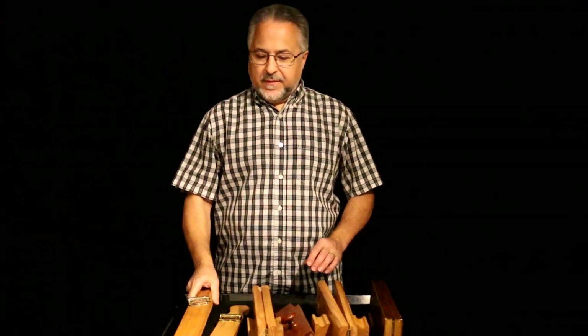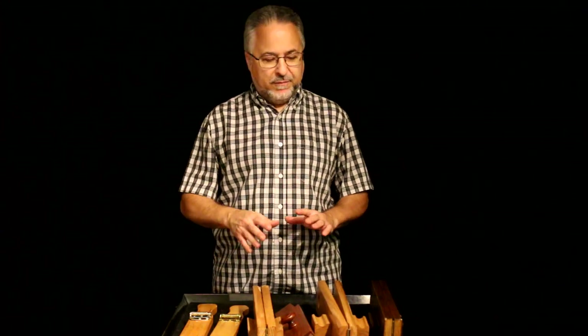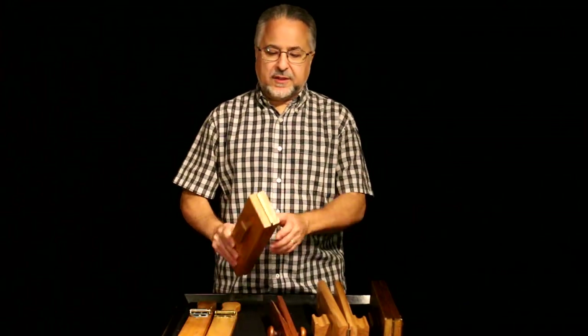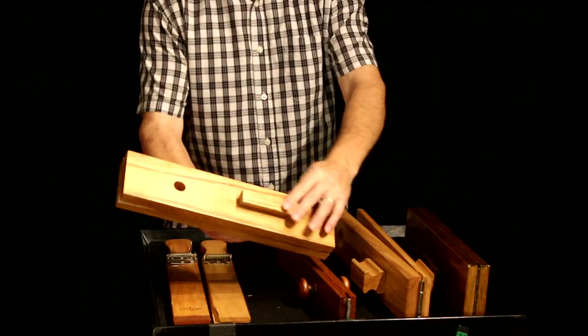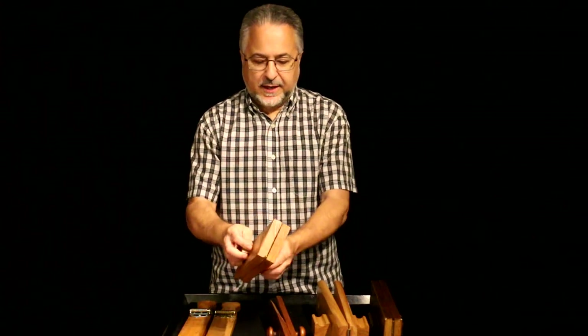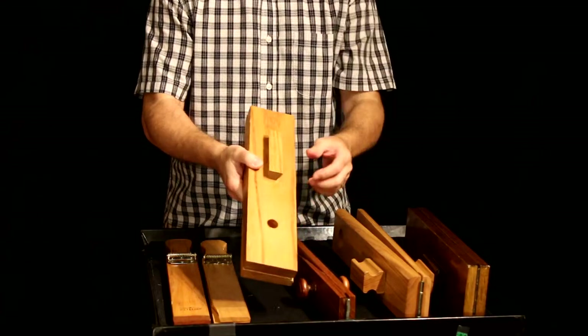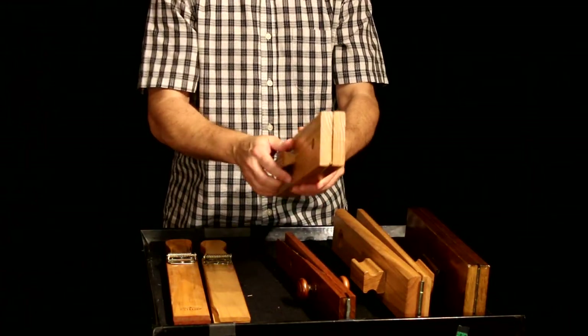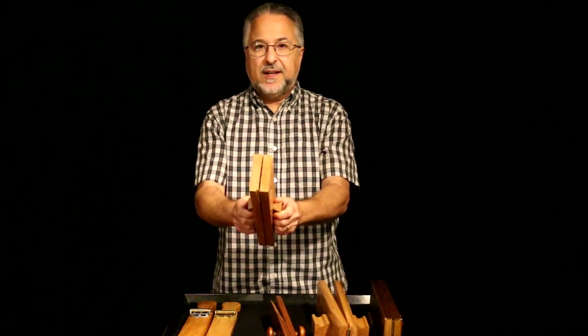Next, we have slapsticks, better known as the whip. You've heard this before if you've ever heard Sleigh Ride. Luckily, they're really easy to build, so you can make your own. It's basically a hinge, two pieces of wood, and some handles that you can shape. I do a lot of woodworking. This one has gotten some use — you see it's cracked. You can use different kinds of wood for different sounds. This is just oak, and you see there's a hole there to release air, and you offset the holes.